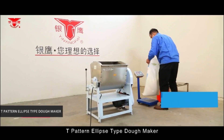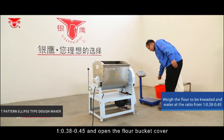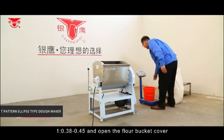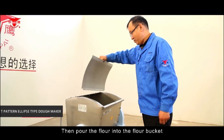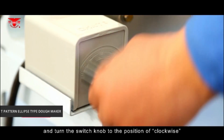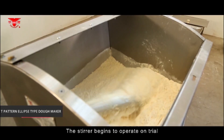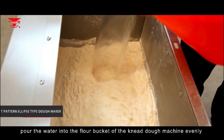For the T-pattern ellipse type dough maker, weigh the flour and water at a ratio of 1:0.38 to 0.45. Open the flour bucket cover, pour the flour into the flour bucket, and turn the switch knob to the clockwise position so the stirrer begins to operate on trial.